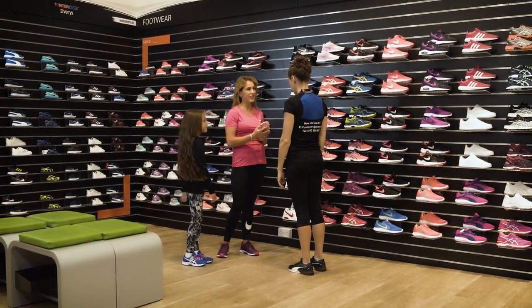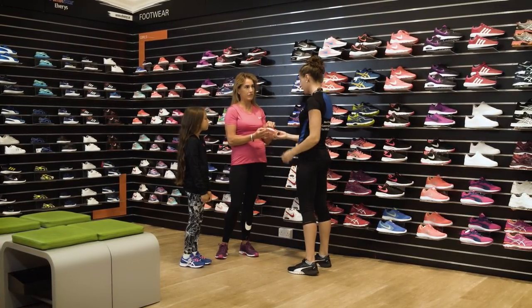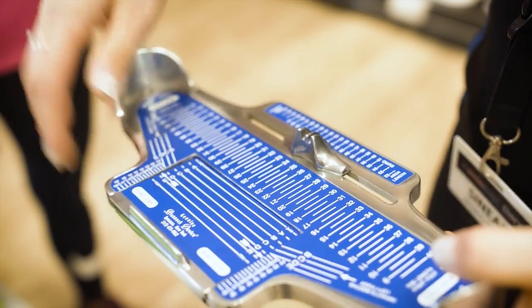Intersport Elvery's Kids Footwear Fitting Service, where we ensure your child gets the right fit and the right shoe. Everyone's feet are different. Here's how we get the perfect fit.